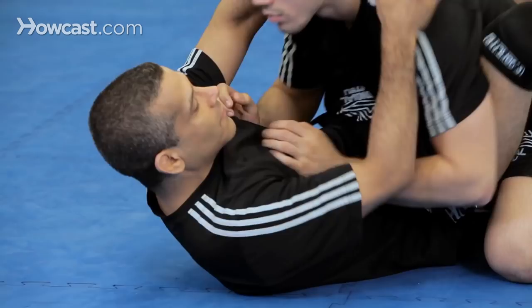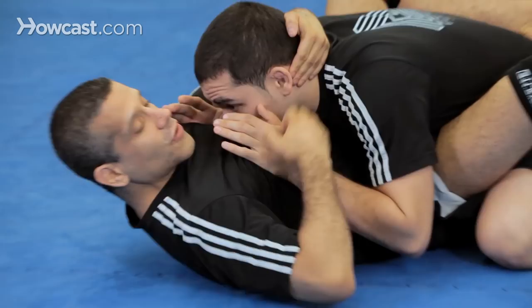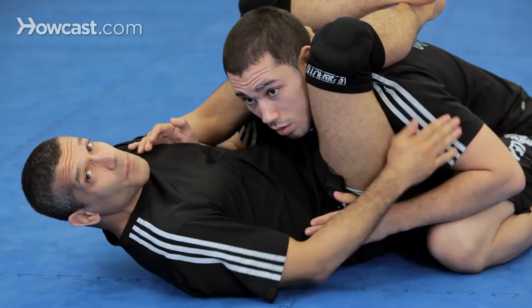Basic triangle setup: he tries to posture up, I grab his wrist, I push it in, and I get to the pre-triangle. But notice, if I'm holding here, I don't have a block to the punch here. So it does work — I'm here, boom, it can go.